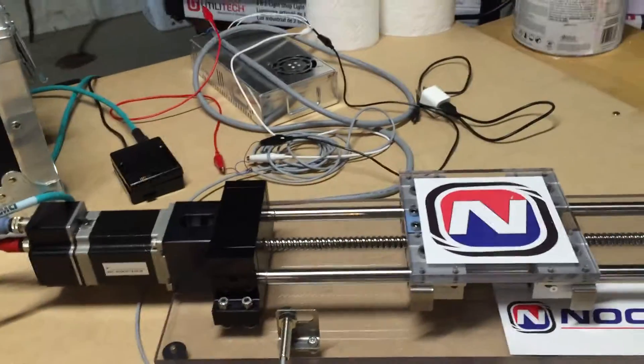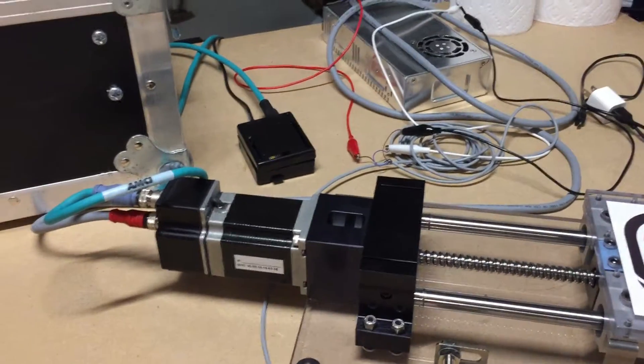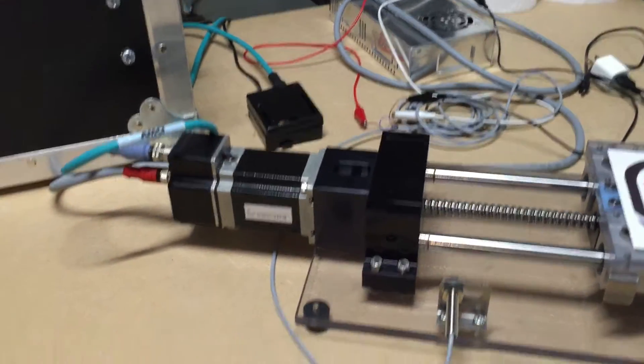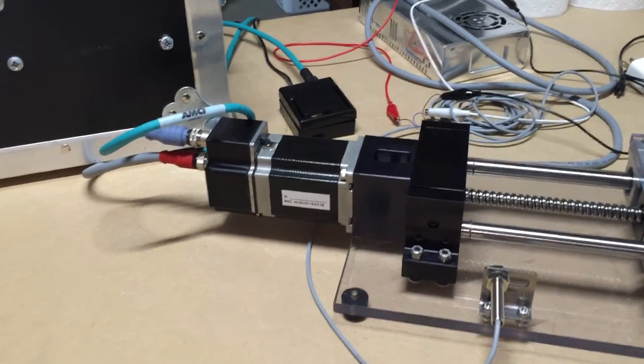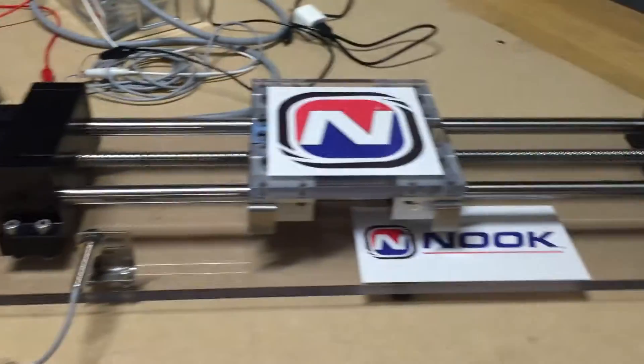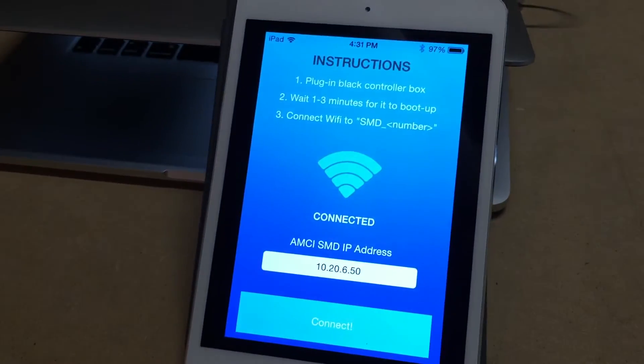All right, welcome. This video will show you how I made an Arduino UNO host controller communicate with this AMCI SMD industrial integrated stepper motor to make this ball screw move back and forth from Nook Industries, using an iOS client that I wrote.